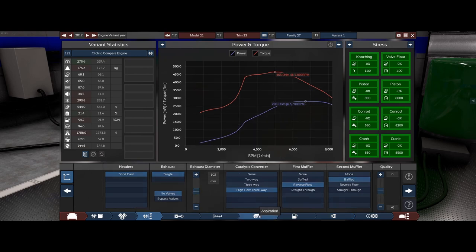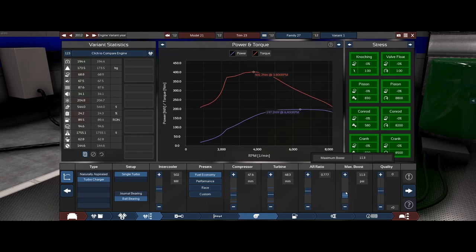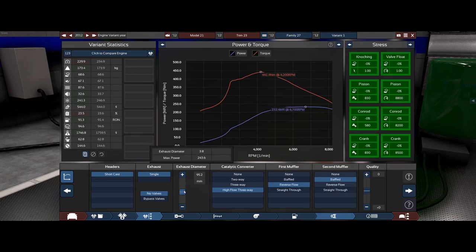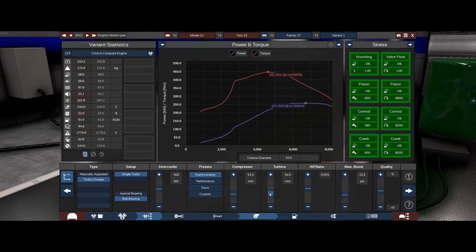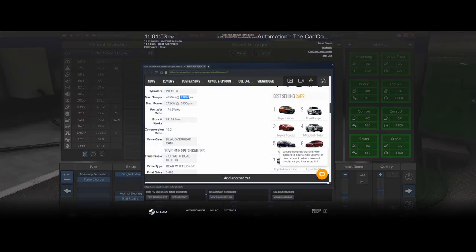There's our power. Let's go back and go with a performance tune again — maybe even a fuel economy tune. We'll take it up to about 10 PSI; we want to keep the power kind of smooth because it's a BMW, they're known for creating really nice performance vehicles. We need to get the exhaust size right. We're at 465 Newton meters of torque — we've got the right amount of power.